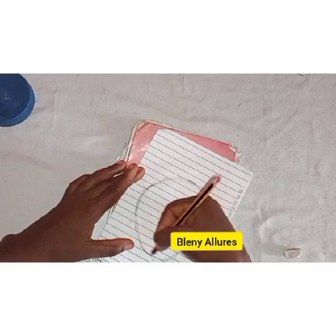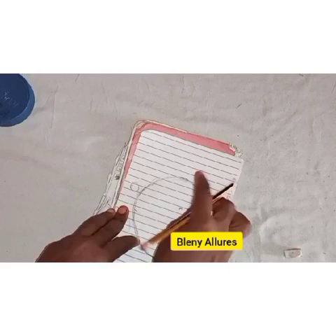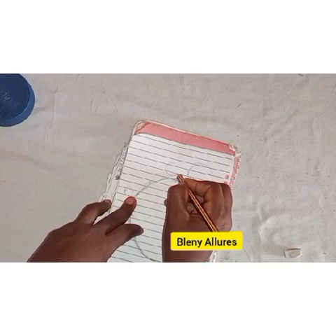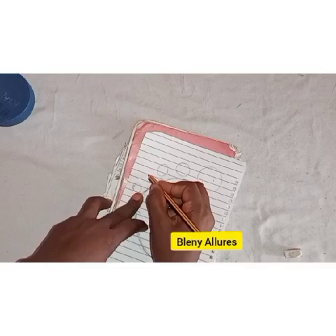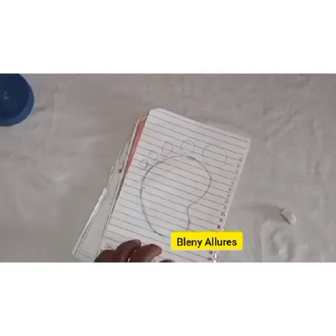When you have gotten your desired shape, go ahead and draw the toes. I drew the big toe first so that it would guide me to draw the others. The big toe is a very large circle, then each one gets smaller — smaller, smaller, and the fifth one is the smallest. You can use any round cover to help draw them.